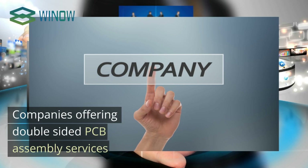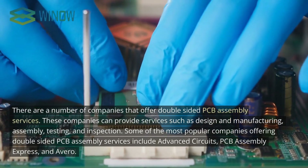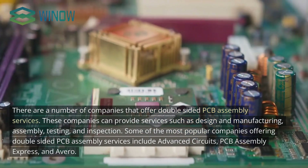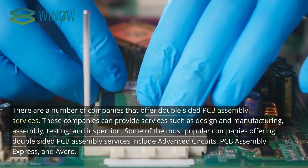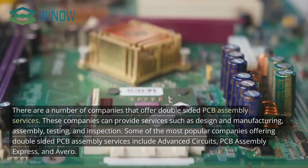There are a number of companies that offer double-sided PCB assembly services, providing services such as design and manufacturing, assembly, testing, and inspection. Some of the most popular companies offering these services include Advanced Circuits, PCB Assembly Express, and Averro.